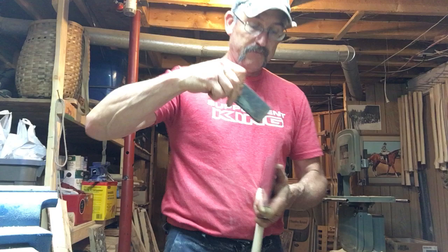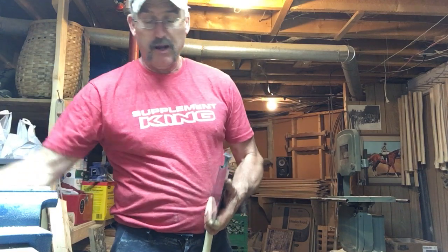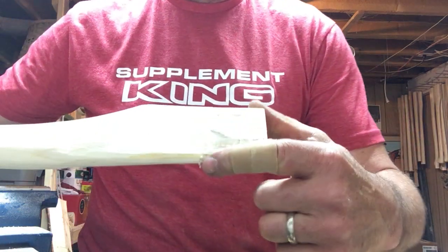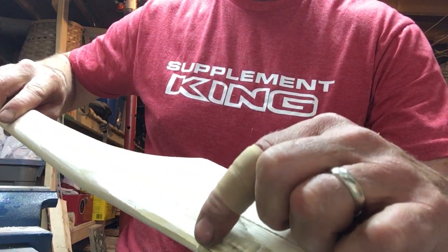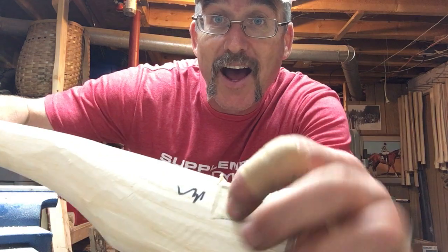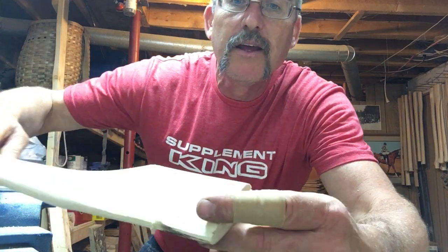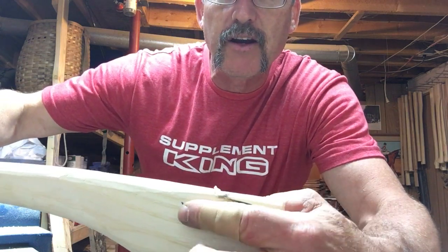From here on, all we're going to do to hang this axe head is keep going through this process. I know I'm curling a little bit here in the back, and I'll see that as soon as I pull the handle out. I'll take my drift, put it in the eye, drip the handle out. Everything you need to know is right here on the handle. When we look at this we can see it's pinching here — you can see it's starting to dent the wood a little bit. So I know I need to take it off here.